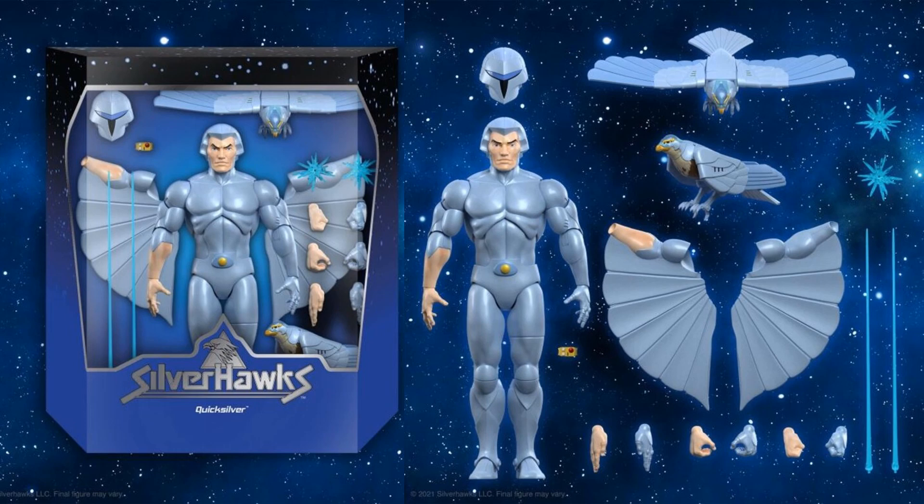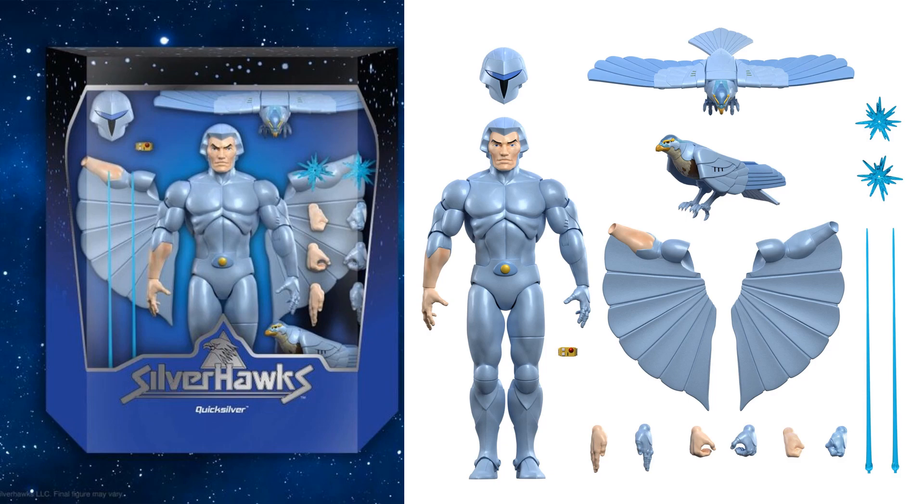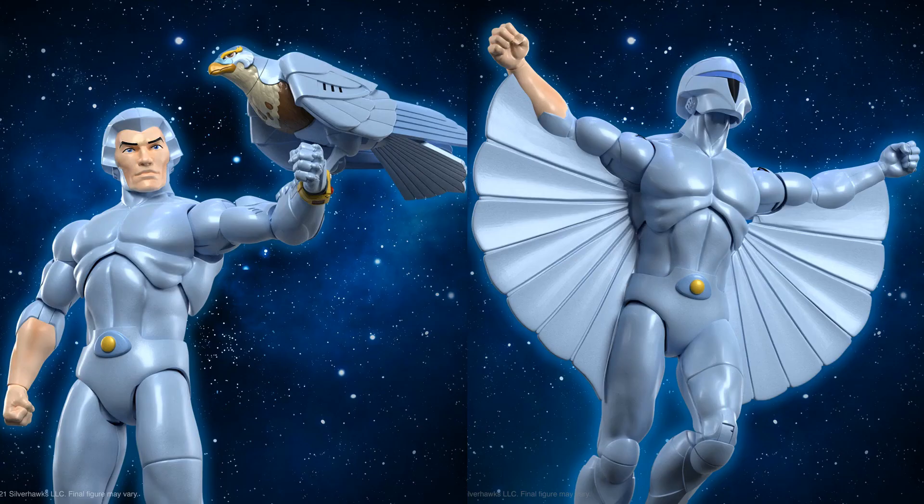Here are the official images of the Quicksilver figure and his accessories out of the package. We saw them in package yesterday, but here they are spread out so we can see all the different heads, the different birds, the wings, the hands, and the blast effects. And here is that picture of Tallyhawk on his arm, plus him with his wings spread and the mask down.